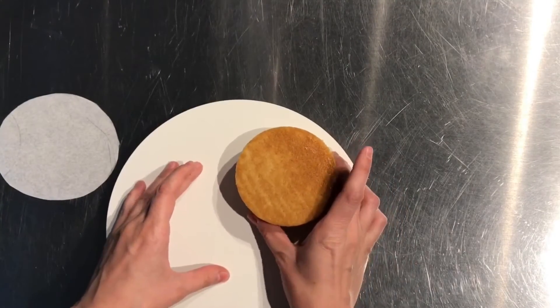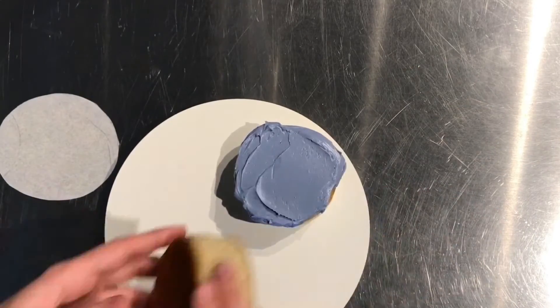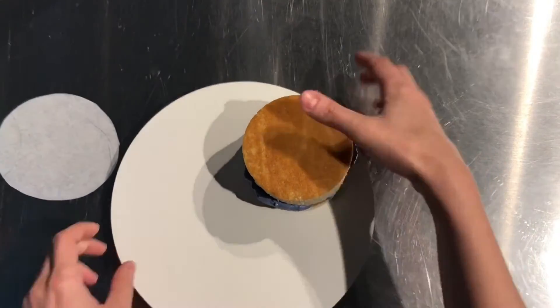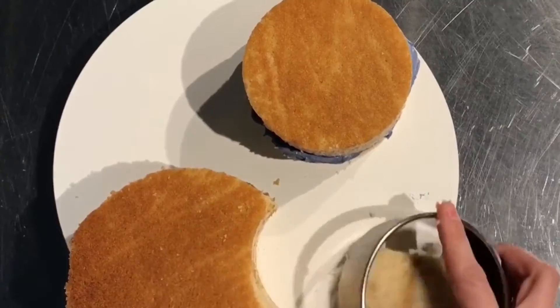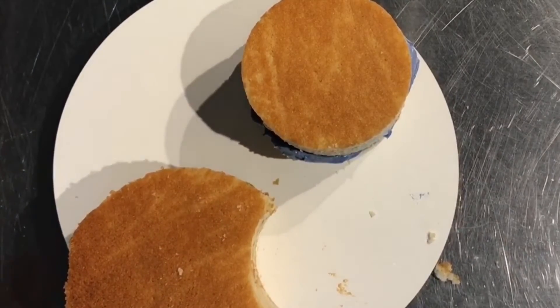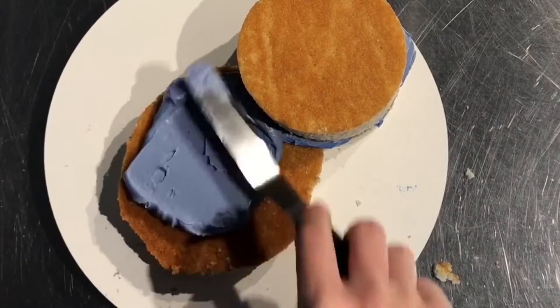I started with two 3-inch round layers of vanilla cake, and in between each layer is a layer of buttercream. You can just cut your cake with a circle cutter. I used it to cut a section of the larger circle, which is going to be the body, so that it fits right in place like a puzzle piece.